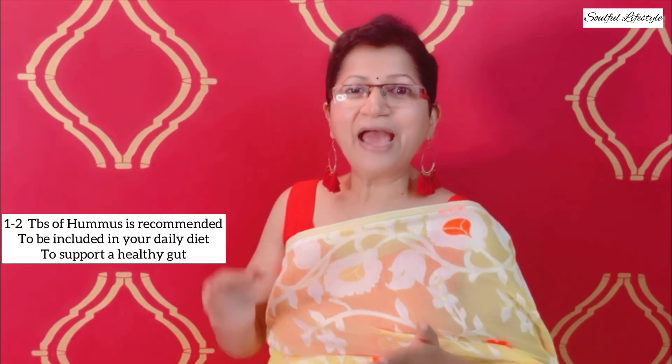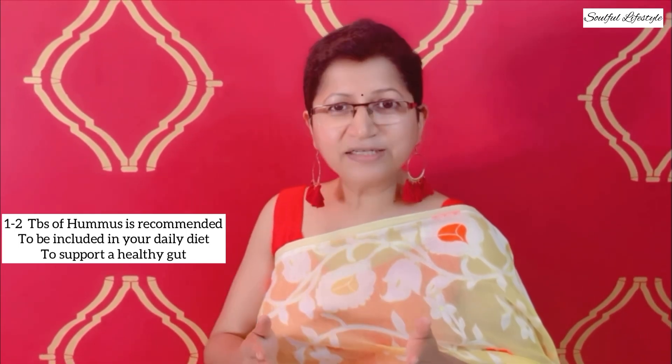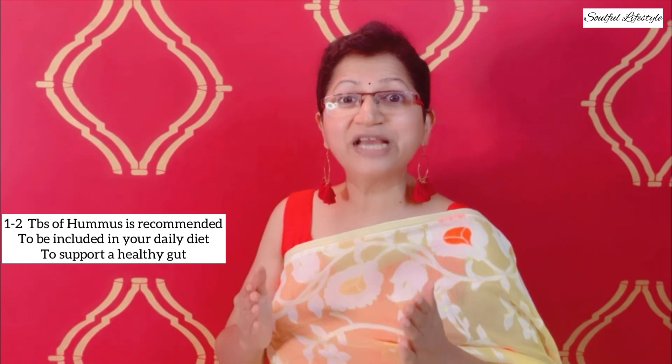Hello everyone, welcome to Soulful Lifestyle. This is your host and chef Kranti Talwar. In today's episode, we are going to be cooking an extremely nutritious Mediterranean snack or dip called hummus, flavored with roasted beetroot. Both are extremely fiber-rich foods that boost your gut and are recommended for your daily diet to maintain an excellent digestive tract. So without any further ado, let's get cooking.